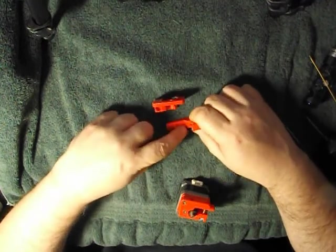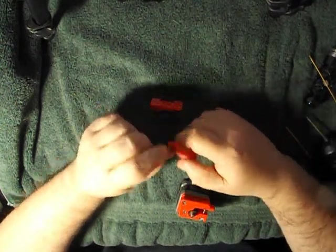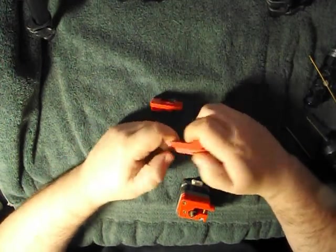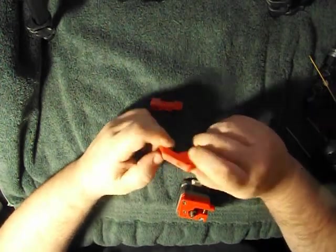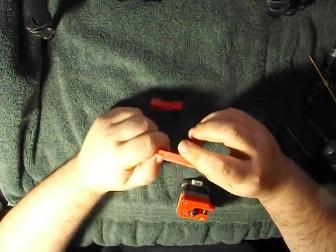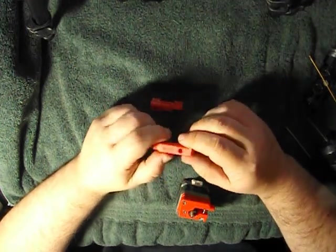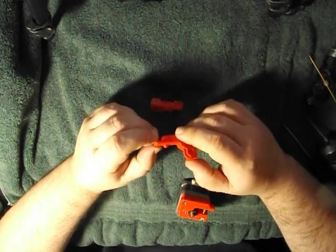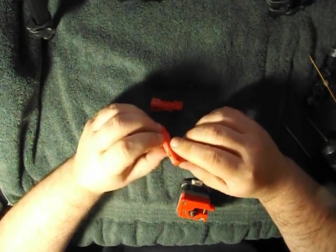There shouldn't be any support in this one because it prints like this, so there won't be any support there. There's a little bit of support on this lever handle here, but that's about it. I'll sand this white slurry off sometime — I didn't have any red slurry mixed up, so I just tossed some white down there because I knew I could just grind it off with some sandpaper. Other than that, good luck with it. Have fun, and I'll make another video for some other things sometime. Thanks.